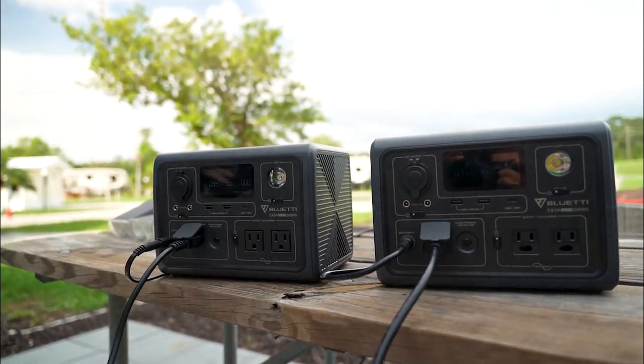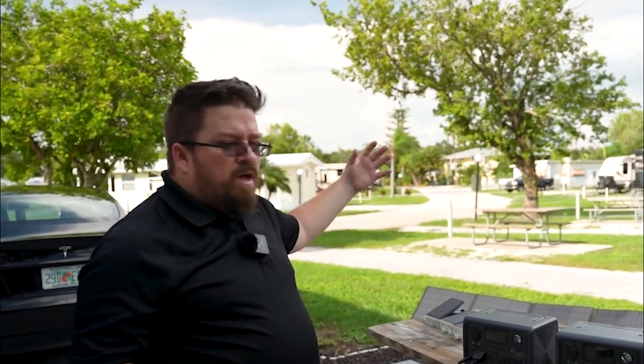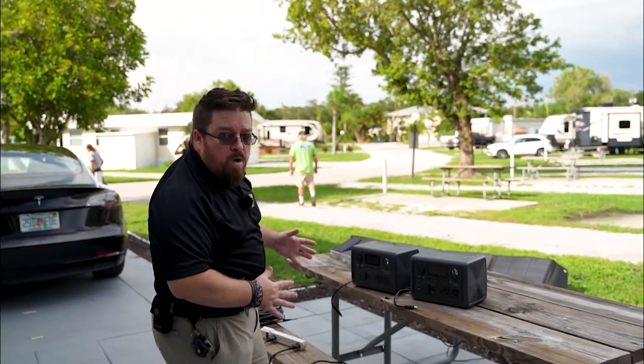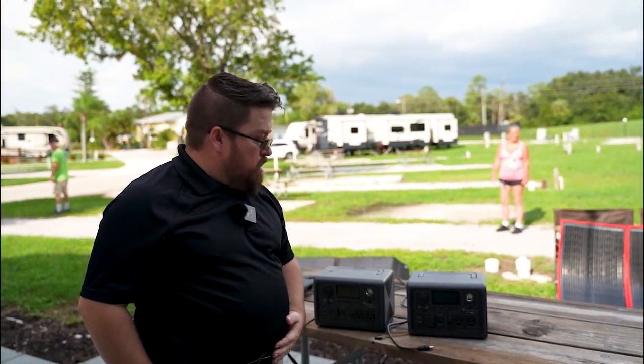For us, this turbo charging mode is not so critical — we don't want to use it that often. But it's nice when you need to get power back in a hurry for emergencies, like in the middle of a hurricane. As you can see, we couldn't get that much out of the solar for these and we want to find out what's going on. We're going to send this video to Blue Yeti and they're going to get back to me, and I'm going to make a part two about this to see if it's something we're doing wrong or something with our units that needs to get checked out. Subscribe to the channel and we'll see you next time.